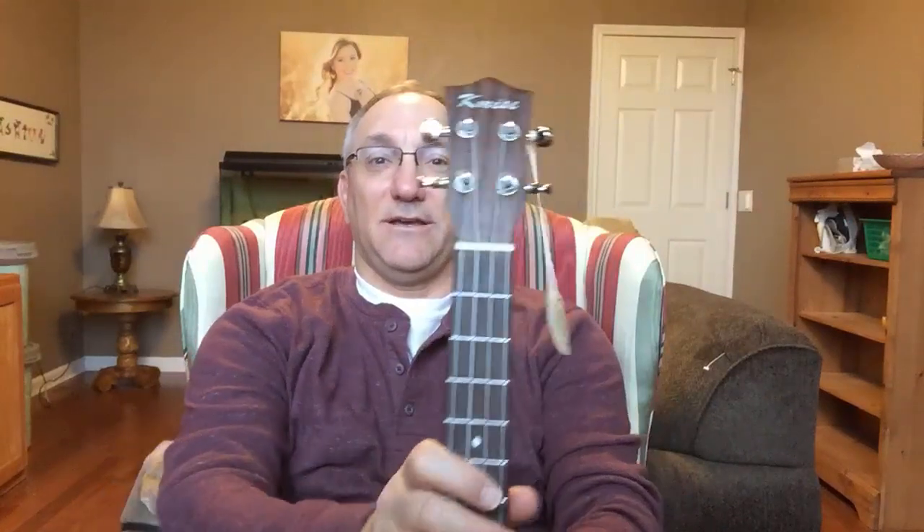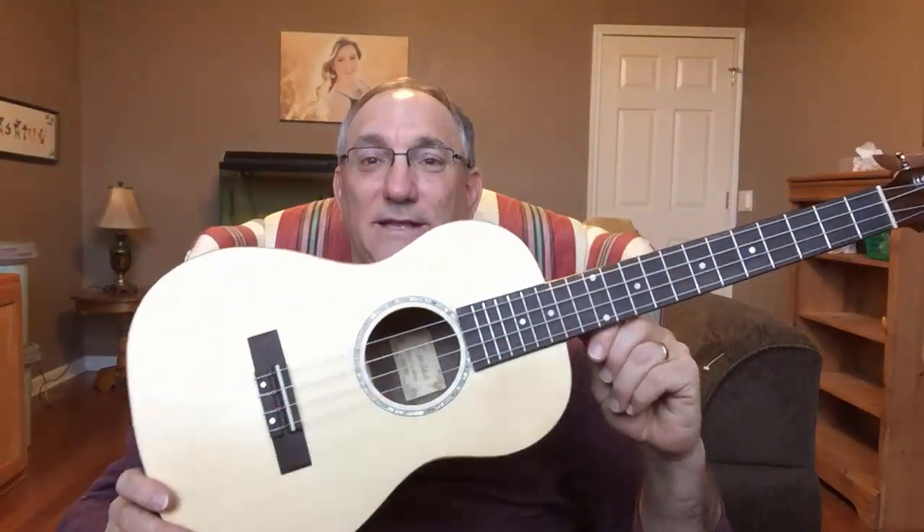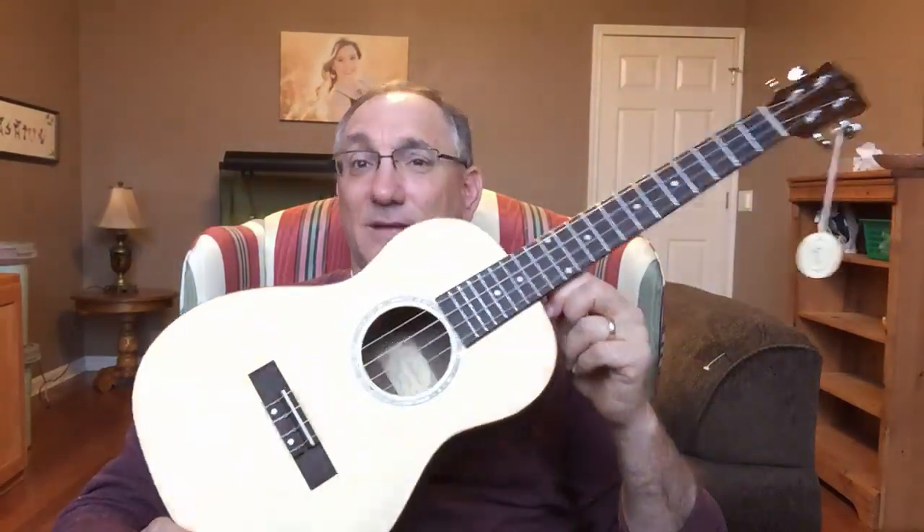This is a K-Mice ukulele. I got this off eBay for $65 and change, which included the ukulele, a basic gig bag, and tuner. I should say that this is the second ukulele I've gotten from them, because the first one had some issues which I'll talk about, and so they sent me another one when I pointed those issues out to them. But let me go over this one here.